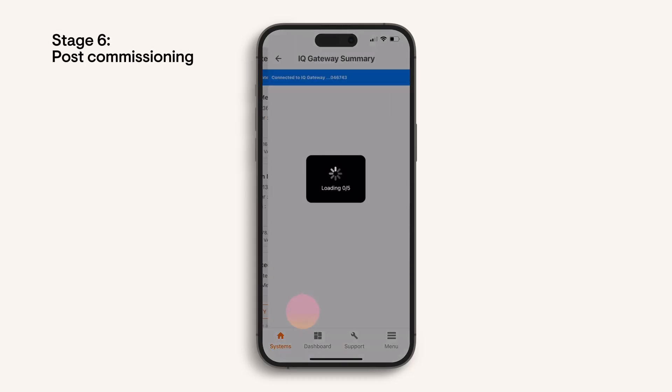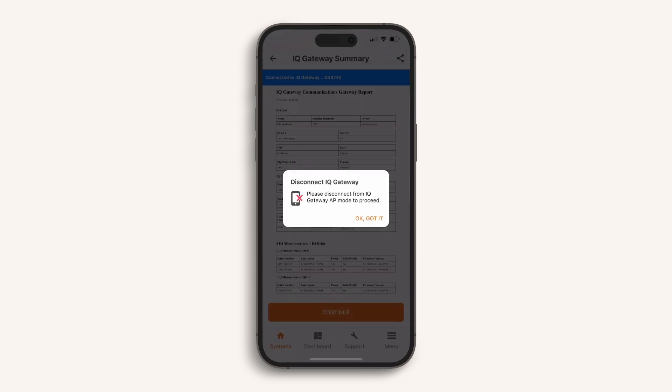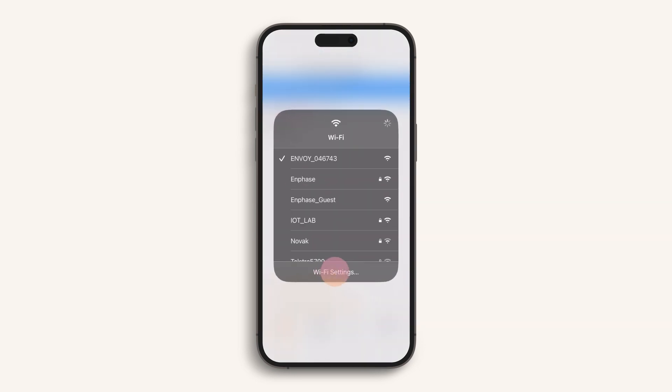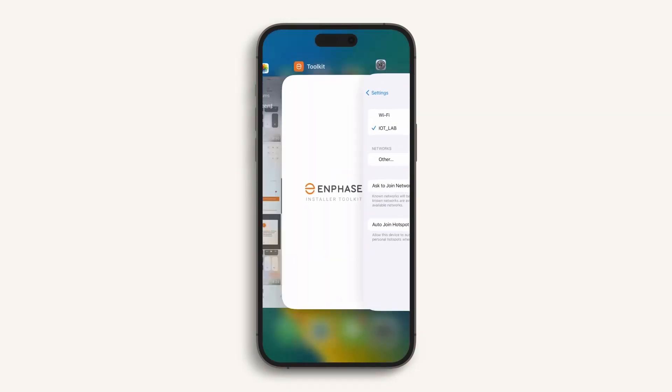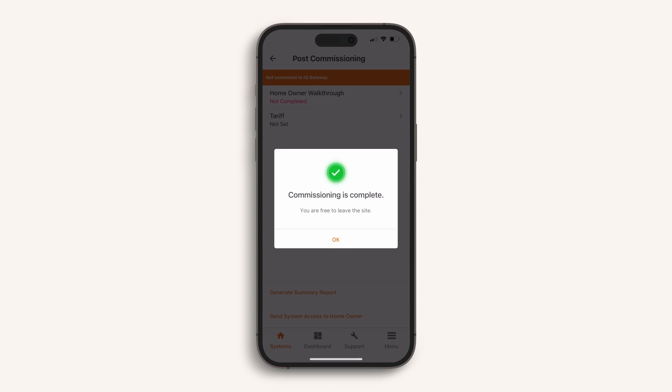Let's go through the final stage: post-commissioning. Press verify CT, and you can now view the IQ gateway summary, which you can also save or email using the icon on the top right of the screen. Press continue to disconnect from the IQ gateway and complete the final step. The homeowner walkthrough guides you through all of the information helpful to share with the system owner. Press confirm — congratulations, your commissioning of IQ8 microinverters is now complete. You can keep viewing the system data via the Enphase installer platform, and your customer will receive an email from Enphase with details on how to log in to the Enphase app. Well done and thanks for watching.